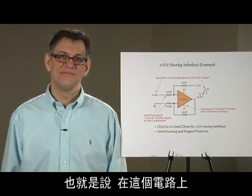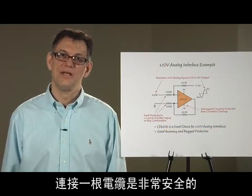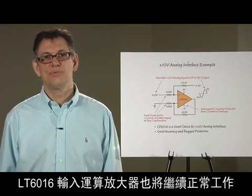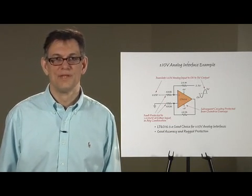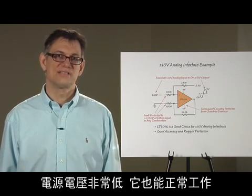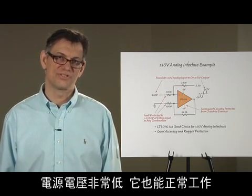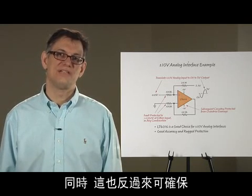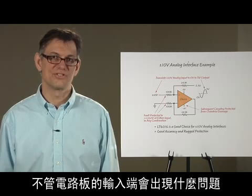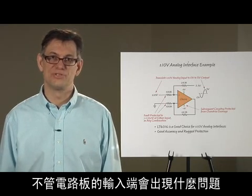That means it is perfectly safe to connect a cable to the circuit that may pick up all sorts of noise, and the LT6016 input op amp will survive. What is especially unique is that this works while the LT6016 is powered from quite low supply voltages, which is handy to ensure that sensitive ADC circuitry that follows it cannot get damaged, no matter what abuse comes in at the inputs to the board.